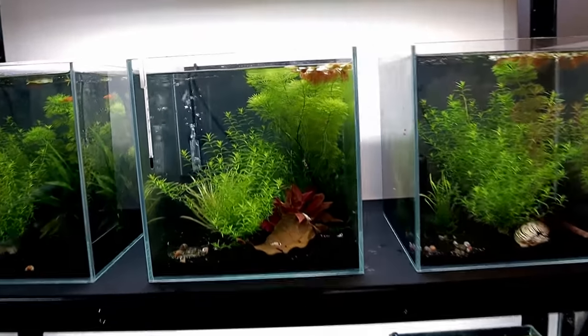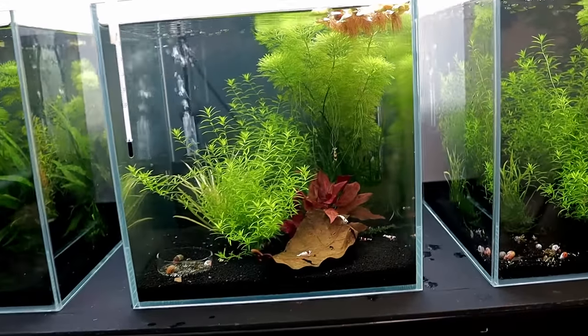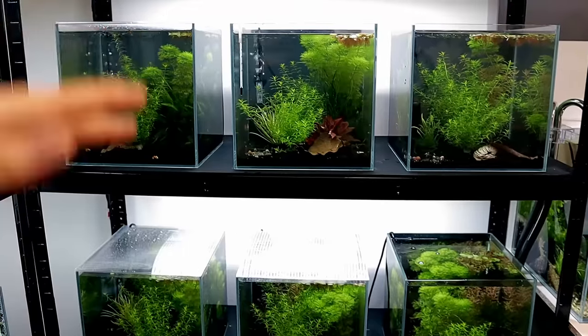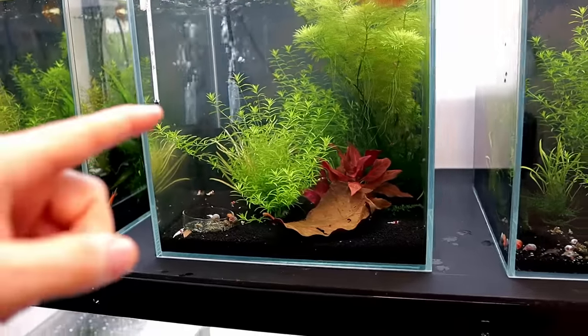I still want to have quite an open sort of look to it but also a little bit more controlled and designed. In a couple of vlogs back I did say I was just going to keep them all as they are and concentrate on the shrimp and not worry about the scape, but I can't do it. When you know you can do better at something, you should always try. Nothing complicated — just a nice simple aquascape that shows off the shrimp.